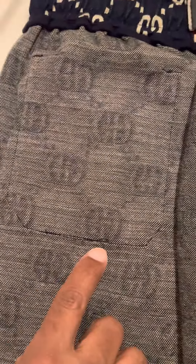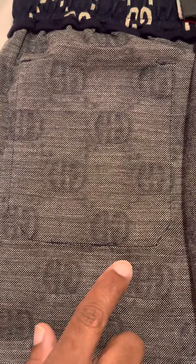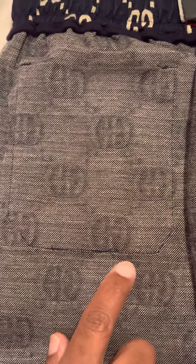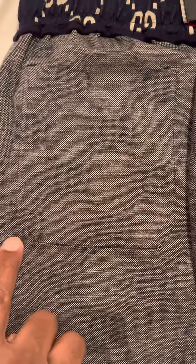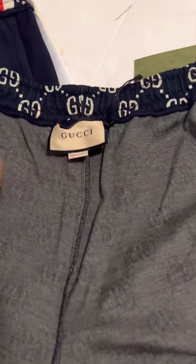On the pockets, the replica thread is sewn pretty tight and even with no thread hanging out on the sides. But on the originals there's a little something there — it's not a mistake, it's just that replicas aren't going to have the same attention to detail as the original.